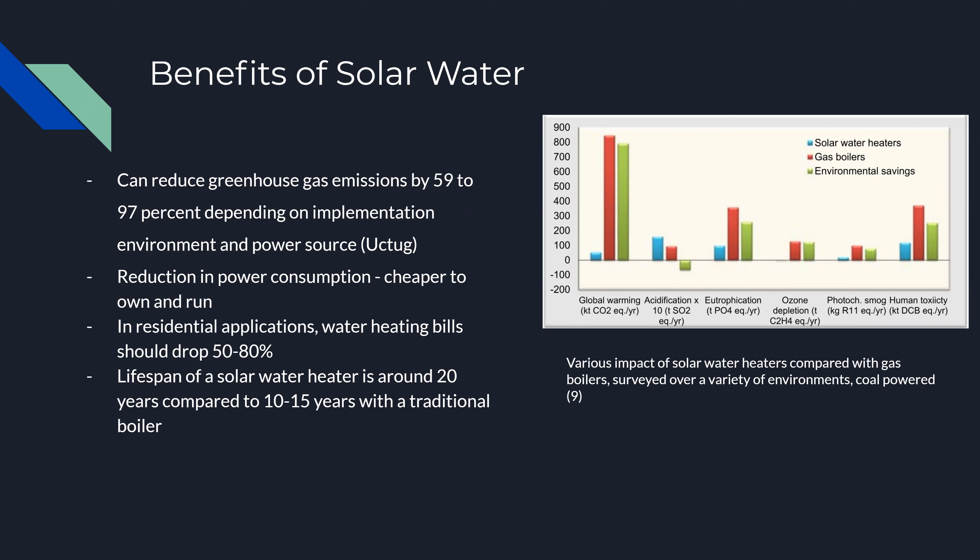In addition, water heating bills are lower with solar water, combined with lower maintenance costs and frequency, meaning solar water heaters are homeowner friendly.